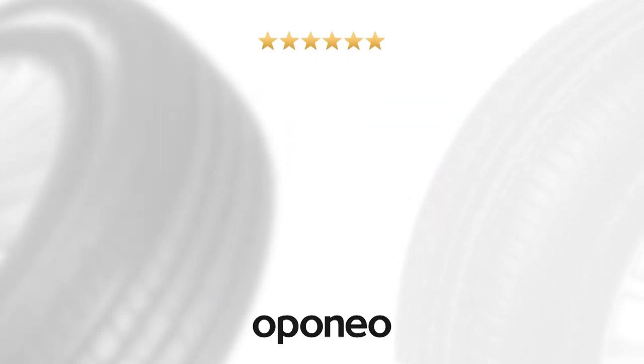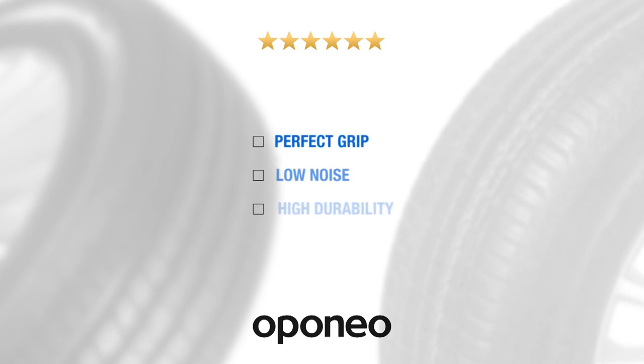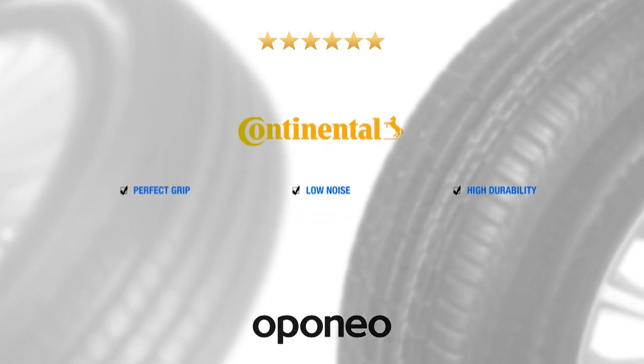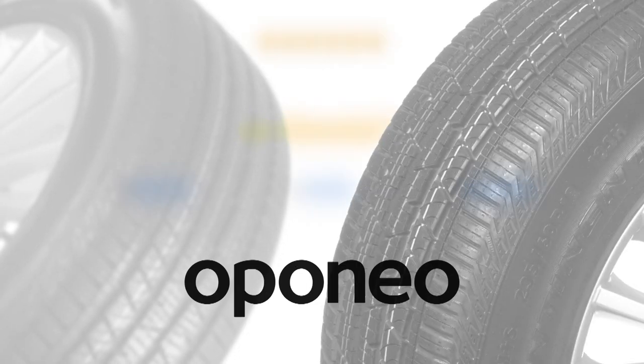This helps protect against aquaplaning. Continental ContiCross Contact LX Sport offers perfect grip, low noise, and high durability. Continental brand is a quality guaranteed by one of the biggest tire companies.